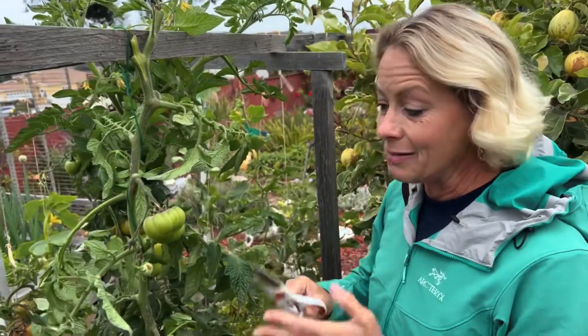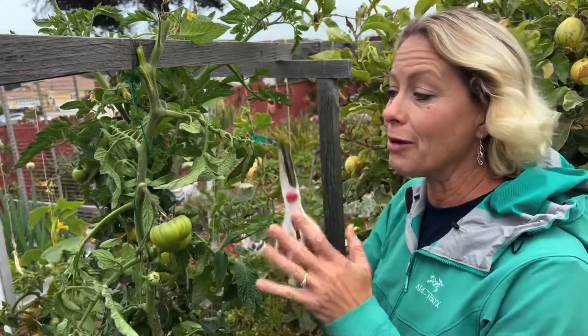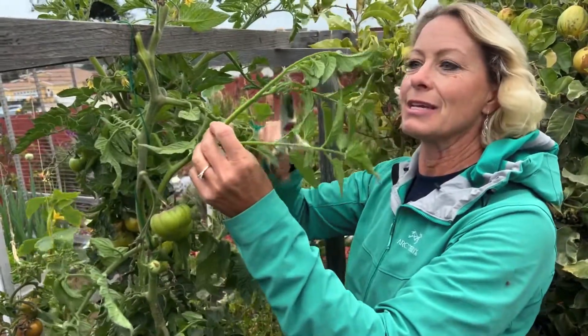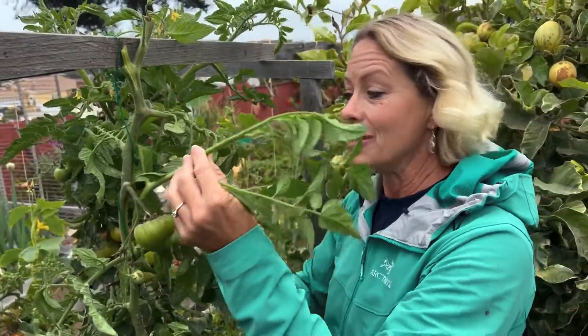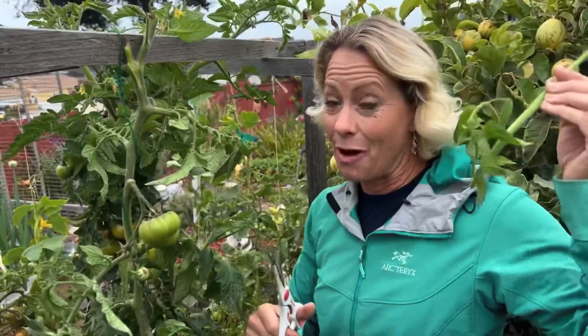The plant will also decide, 'Oh, I don't have a meristem terminal bud anymore, I'm going to put energy into making a lateral bud.' You can see there's a lateral bud coming off right here — it's going to make another branch and try to grow longer because the terminal bud, the meristem on that one, was cut off. So I'm going to cut this one off too, because it's going to be sneaky and try to go off that way.